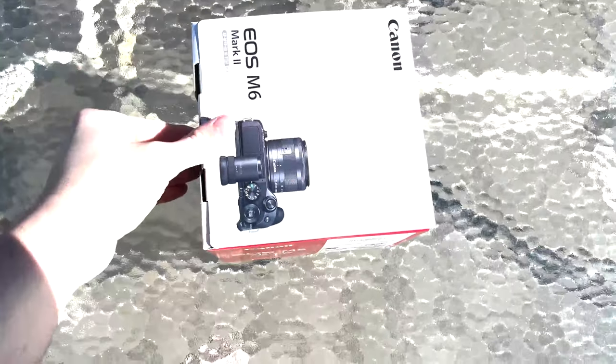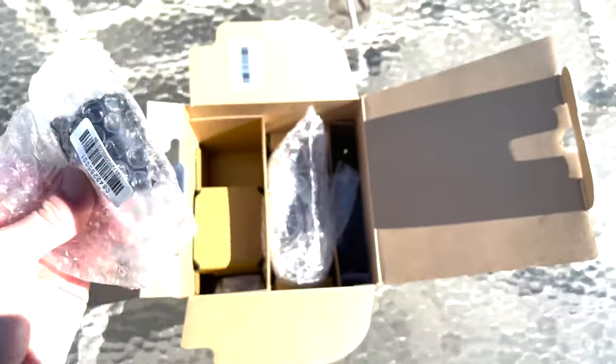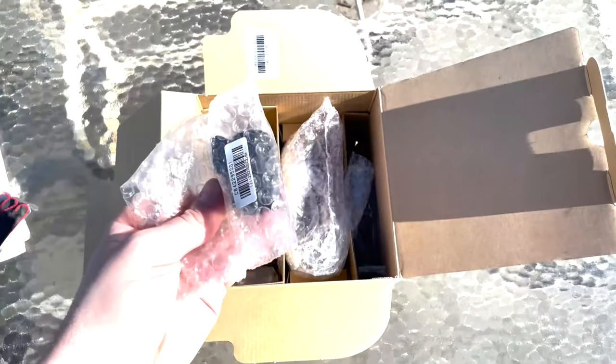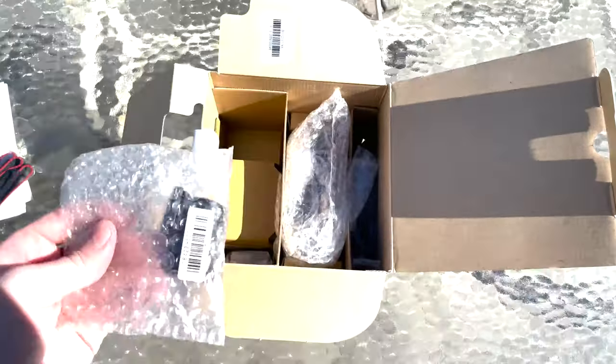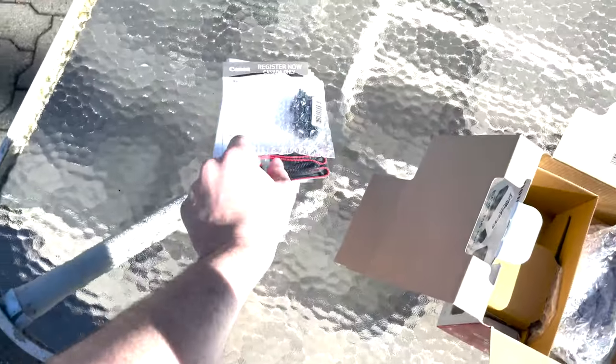I'll just attempt to unbox this here with one hand. Open it up. Some documentation. So this here is the optical viewfinder. This particular camera doesn't actually have a viewfinder built in — it's sort of an attachment. When I ordered this package, I didn't actually know this was included. I'm not really a photographer, but it's nice to have this. It's definitely a really cool thing to have if I do want to start taking pictures — that's going to be essential.